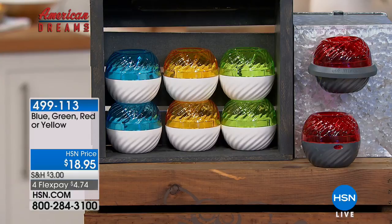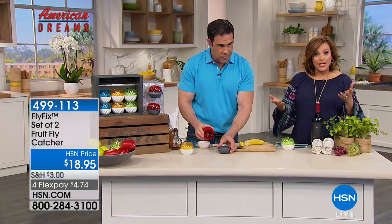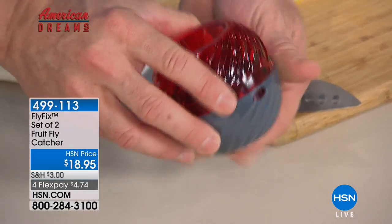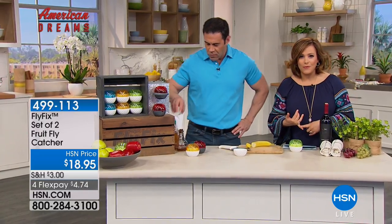It doesn't scream 'hey, I have an insect problem.' It's subtle, it's demure. Nobody knows. It's reusable, so you're not throwing your cash in the trash constantly. And it works — that's the main question. Read the reviews: 174 reviews, 104 five-star. It's practically a perfect five-star customer-picked product.